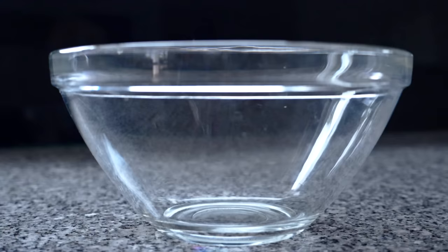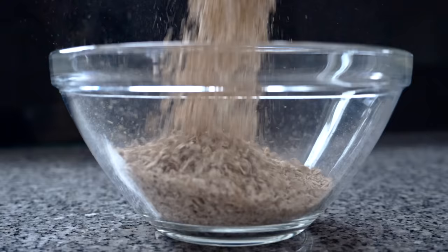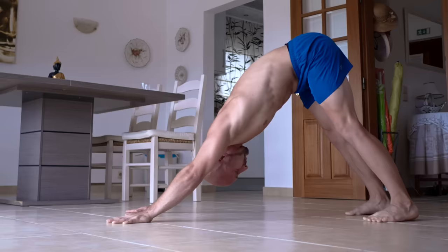A good start for the day is oats with water or milk and some fruits. Oats have a lot of important minerals and vitamins, improve your gut function, and are a good non-animal based protein source. The complex carbohydrates are digested slowly and don't raise your blood sugar levels too quickly. Fruits and especially berries are very good to give your body further important nutrients like vitamins and antioxidant secondary plant components.